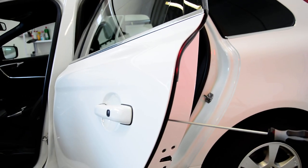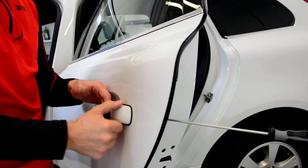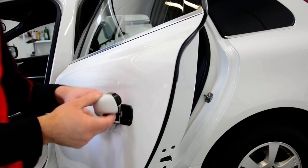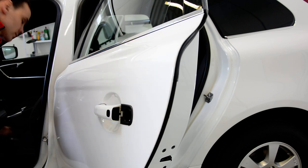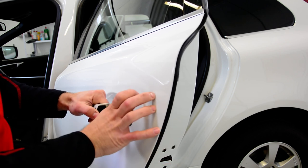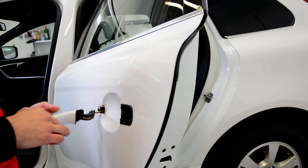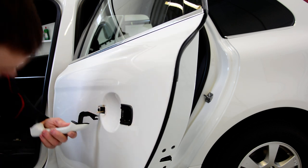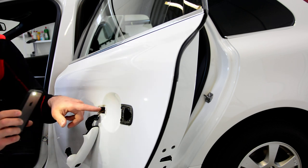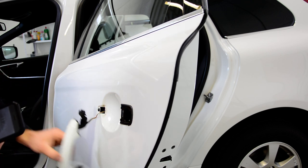After that, pull this thing — pull the handle — and try to remove this piece of plastic. Move it up and down, up and down, and finally it will come out. Now you need to pull to the right. You will have some cables connected to this thing that you need to disconnect.